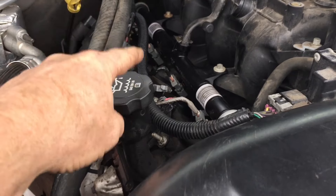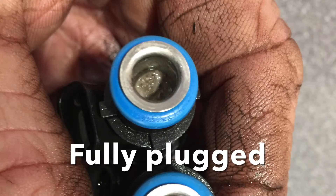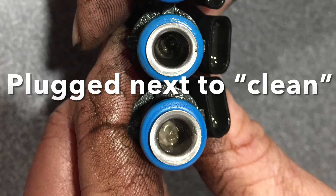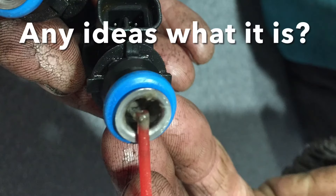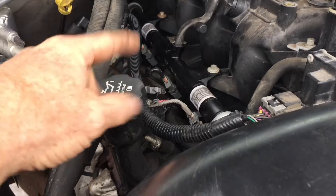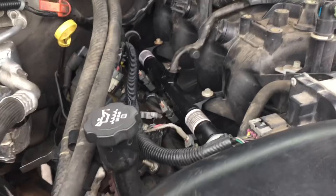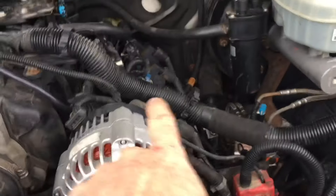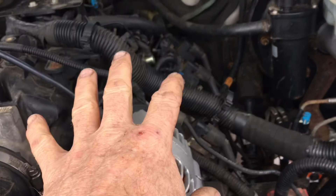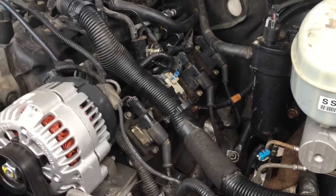I've already taken this side apart. The injectors were plugged — here's what they look like. So I cleaned them and put them back in. This truck was just barely idling when I started, and now it will sit at idle. I know for a fact that I've got a couple more plugged injectors on this side, so we're going to take it down on this side and show you what those plugged injectors look like, and also how I came to that conclusion.